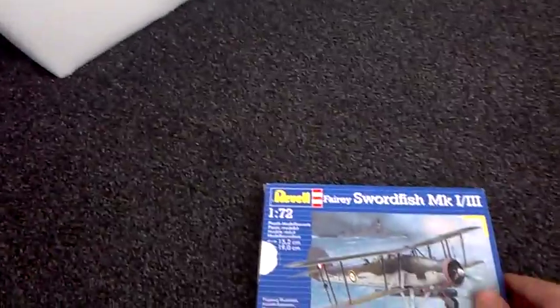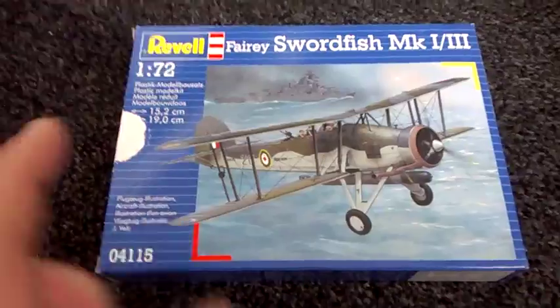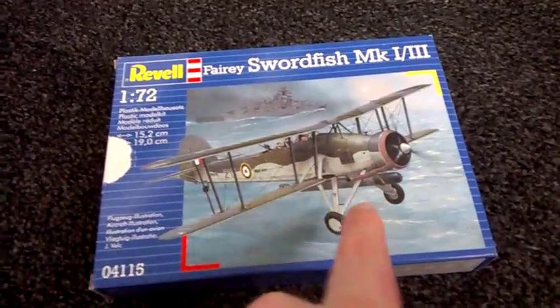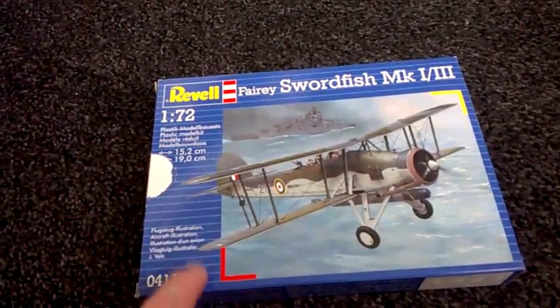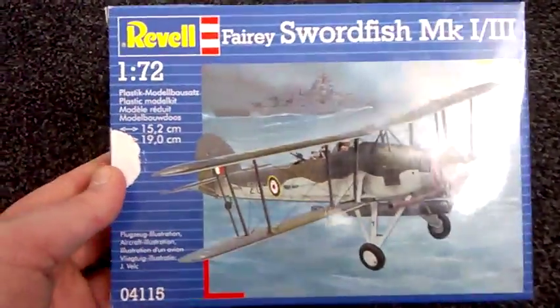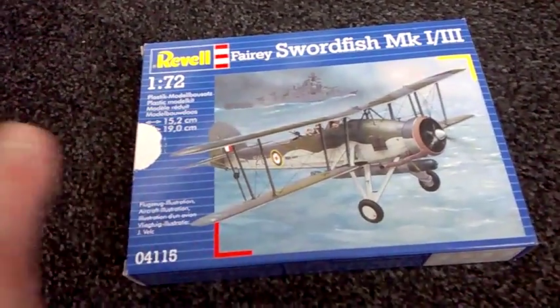This is another model that my mam got me — the awesome Fairey Swordfish Mark 1-3. I have had this kit before; it's over there and it's the same style as this one, with the bomb under it and everything. I wanted another one because I'm going to do it a different style, and I love the Swordfish — it's an excellent plane and this is a great kit as well.